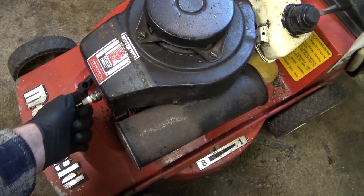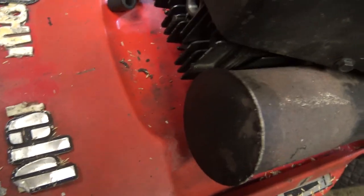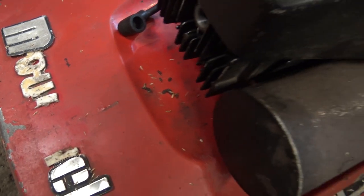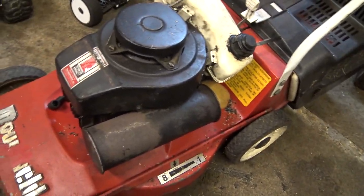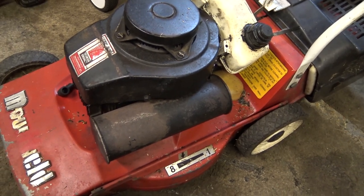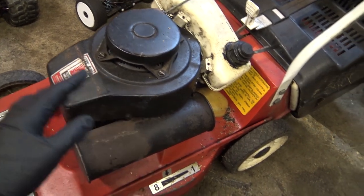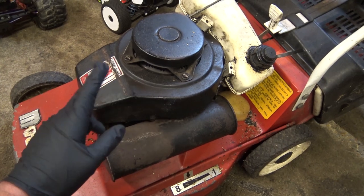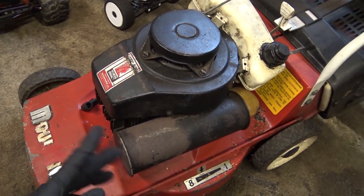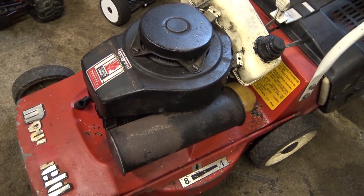I did take the spark plug out to see if I could get the compression down and turn it over, but I couldn't do that. There are some mice droppings on there - mice have been around here. Anyway, let's get to work. Let's take this pull start off and take the flywheel off, then we can see if the keyway snapped. If it has, we'll try and get a new Woodruff key.